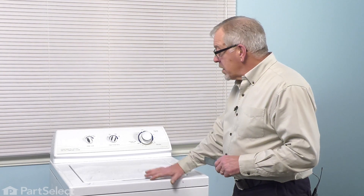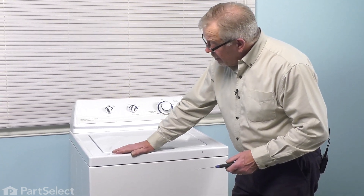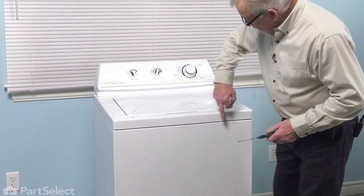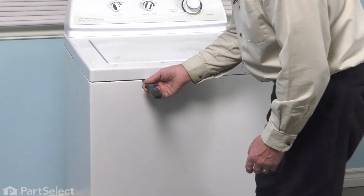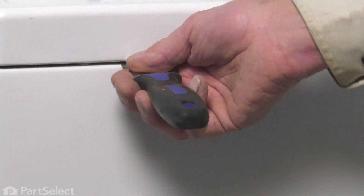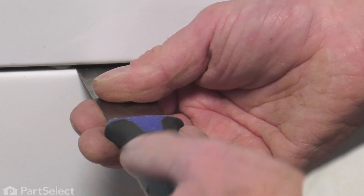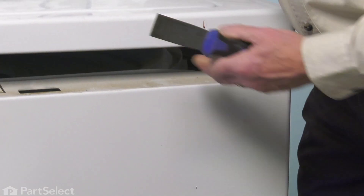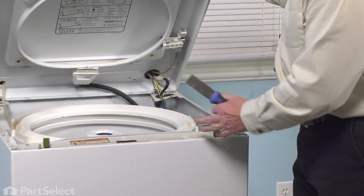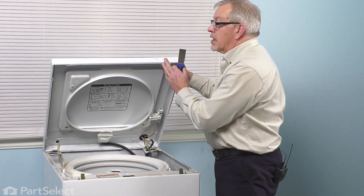Our next step will be to raise the main top and lid assembly so that we can access the tub. The top is secured to the front panel with a couple of spring clips located right at the top of that front panel. Take a thin blade putty knife, just slide it into that gap, slide it over to the resistance of that spring clip. You should feel the spring pushing against you. Just push it in and then lift up slightly on that top and hold it up. Do the same on the opposite side. Then you can raise your top up and have someone hold it, or position the washer so it can tilt back and support itself.